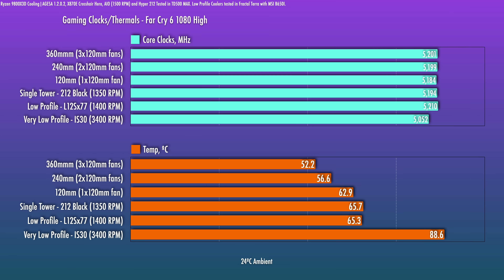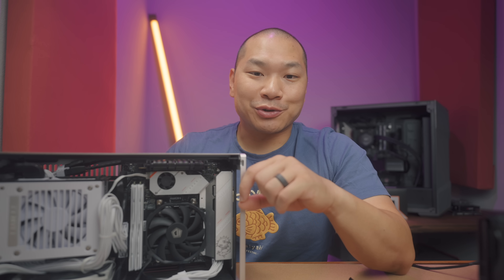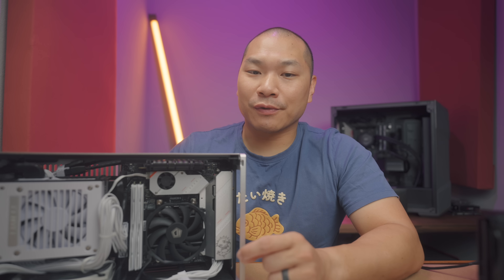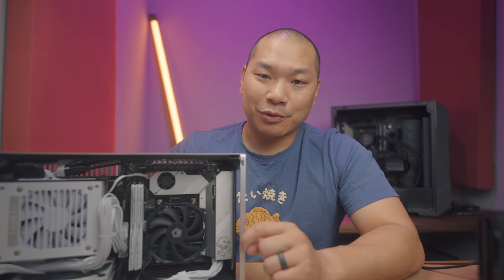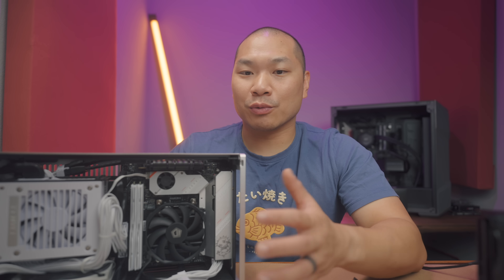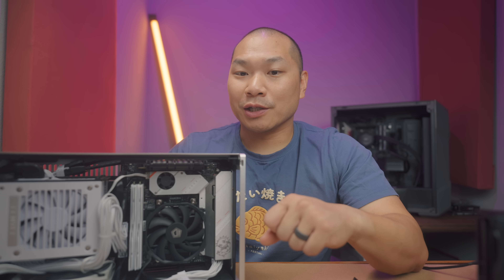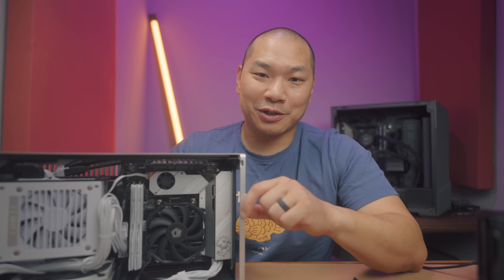In summary: to get everything out of the 9800 X3D you need a 240mm AIO or dual-tower air cooler, but for gaming only you have tons of options no matter what form factor, cooler, or case you're working with. I'll leave links for the coolers I talked about and some others to reference down below. Go ahead and check out the link for the 9800 X3D, like and subscribe if you loved it — thanks for watching.